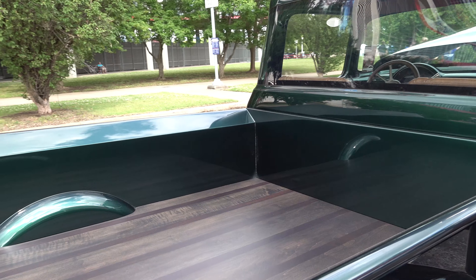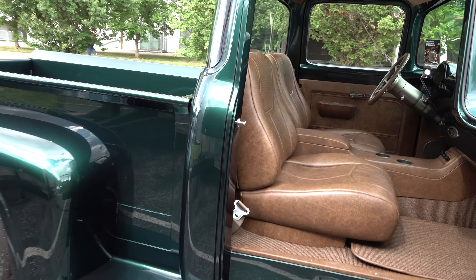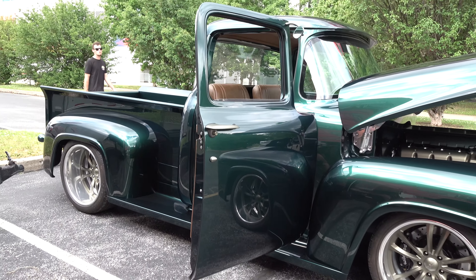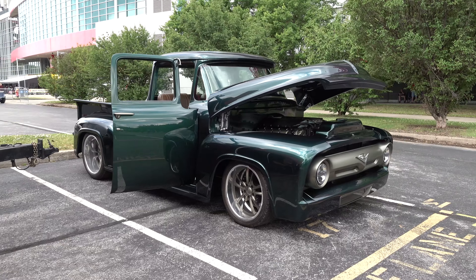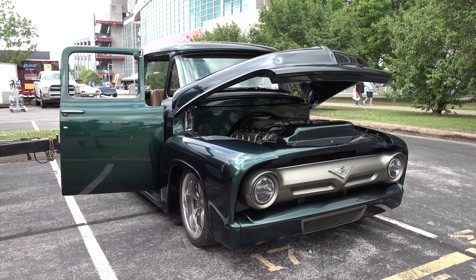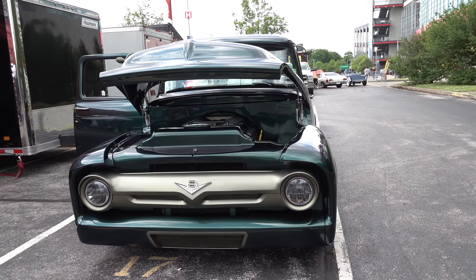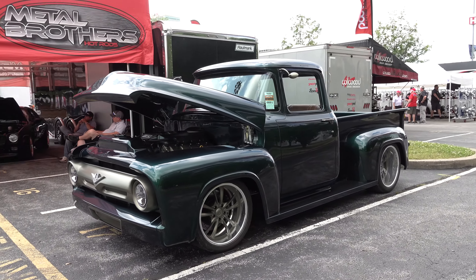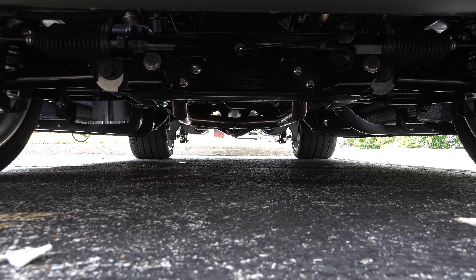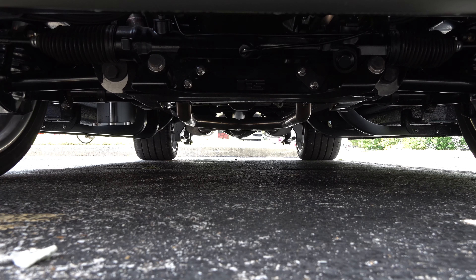The truck has been stretched four inches and sits on a custom chassis — everything custom. The rear fenders have been widened two and a half inches in the front and three and a half inches in the back. There's a bunch of custom CNC work done on it. It's green, but a dark green — a forest green. A lot of the greens popular this year have been light and bright, but this one wears it well. Very clean up underneath, and the truck was built to drive.